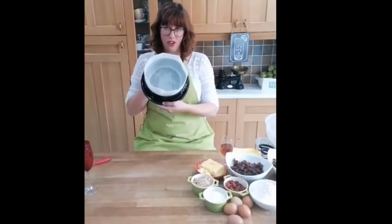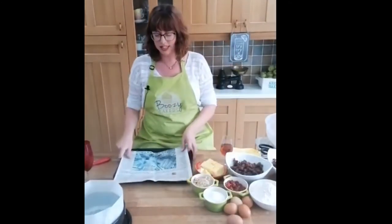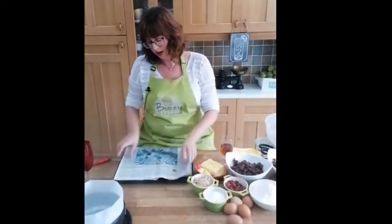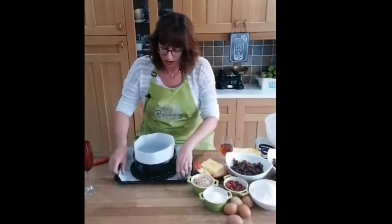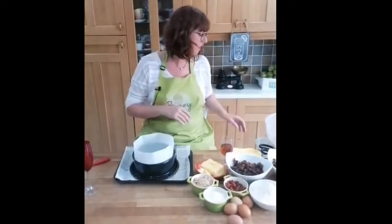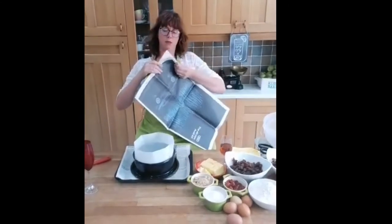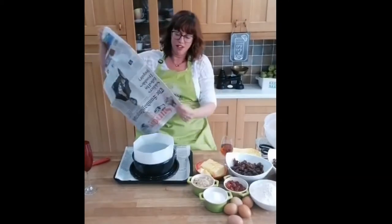I've got my baking tray and I've got a wad of newspaper - I haven't measured this out, there's probably several pieces - and I'm going to sit that in the tray, then put my tin on top of that. There's so much to do on this bit but we're going to get to the cooking soon, I promise. I'll just get a couple of sheets - other newspapers are definitely available.